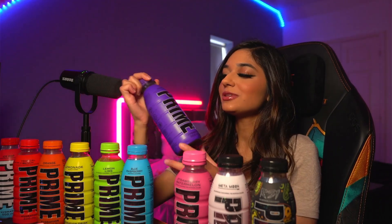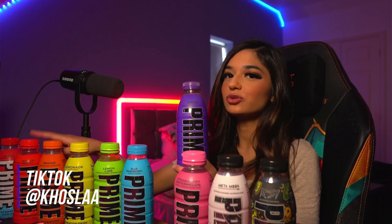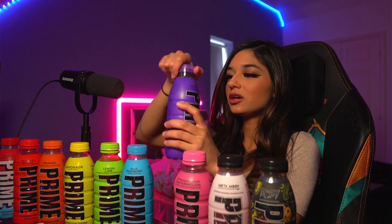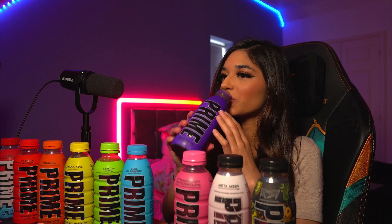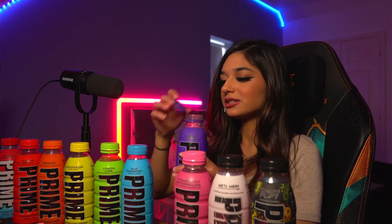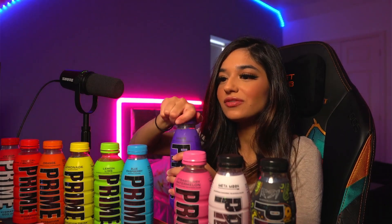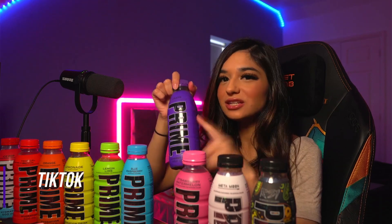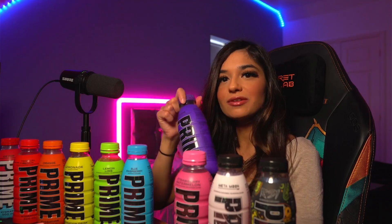Next is grape. This is a UK bottle. Apparently they were discontinued in the UK, but Prime actually sent me this bottle, along with tropical UK bottles, so yeah, it's not discontinued. A lot of my friends don't really like this flavour. I haven't had it in a while — my friends don't like it, but I really like it. I think they've tried the USA bottles. This tastes different to the USA grape Prime; this actually tastes a lot nicer. This is probably one of my favourites, to be fair.